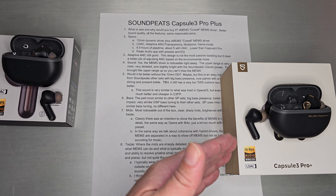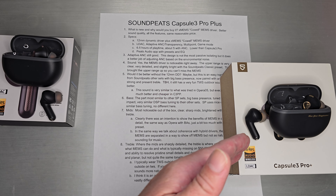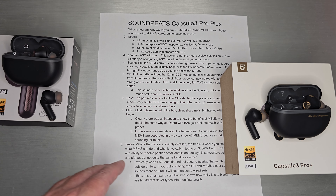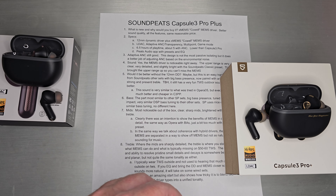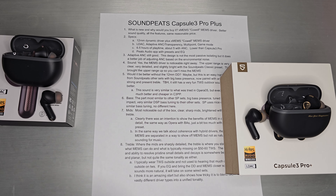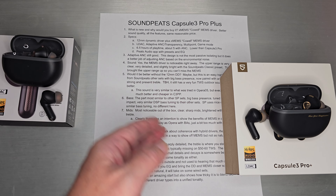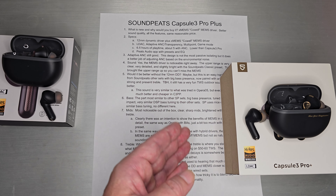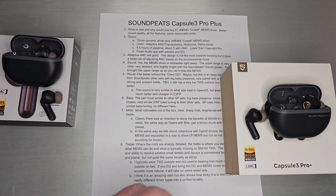So you are taking a little bit of a battery hit on the Pro Plus. If that is your main concern, you're probably going to stick with the Pro. I think that is going to be the trade-off on this first implementation of the MEMS driver. It still uses the Peets audio app, and you're still going to get the same Soundpeats classic presets — rock, pop, EQ — all of that is still available in the app, just like on any other Soundpeats set.